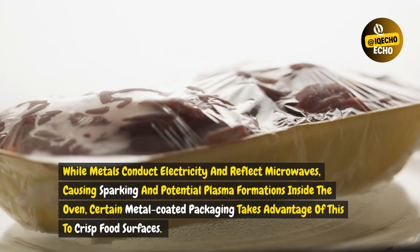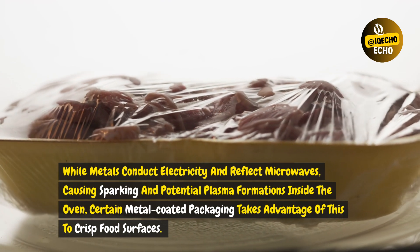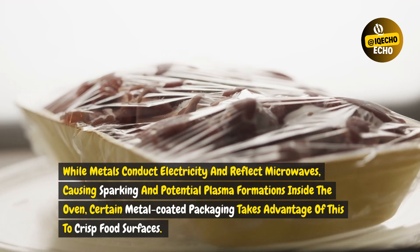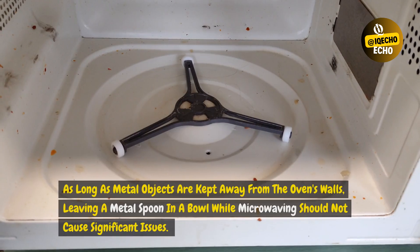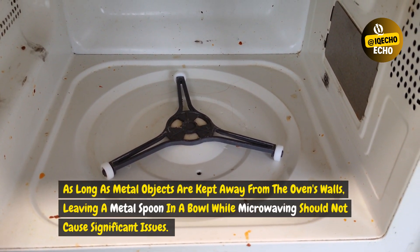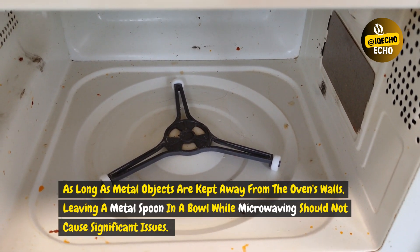While metals conduct electricity and reflect microwaves, causing sparking and potential plasma formations inside the oven, certain metal-coated packaging takes advantage of this to crisp food surfaces. As long as metal objects are kept away from the oven's walls, leaving a metal spoon in a bowl while microwaving should not cause significant issues.